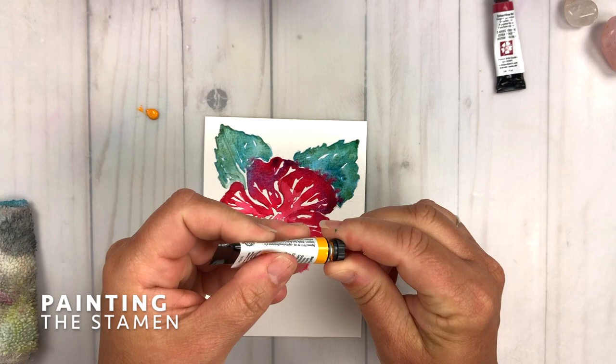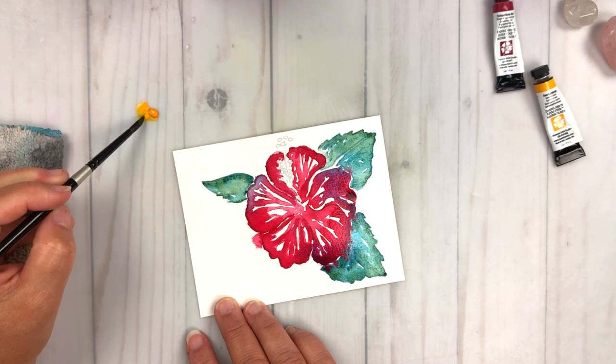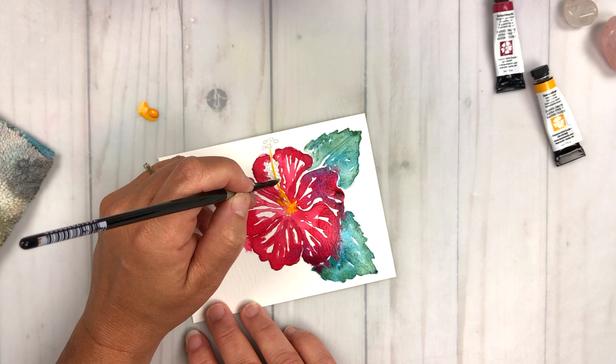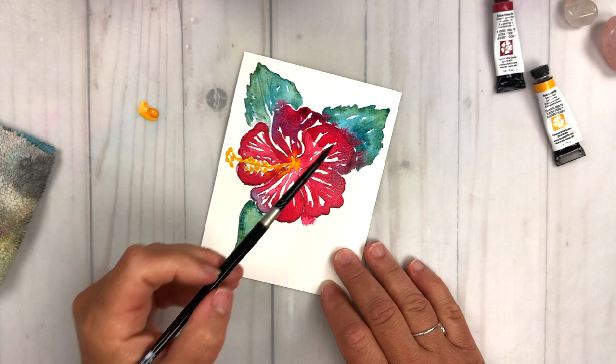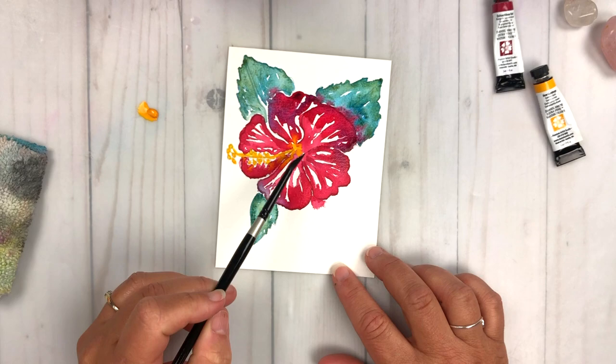Now we're going to move on to painting the stamen. I have some new gamboge color here — it's a really warm, orangey yellow. You could use whatever yellow you have in your stash, but try to use something a little bit on the warmer side, because stamens tend to be warmer. You can see I'm dropping this color in using wet-on-dry — the paper is dry but my brush is wet. There are some areas of that bloom that are still a little bit wet, so the new gamboge is spidering out, and that's beautiful — we want it to mix and co-mingle with all the other colors in the hibiscus.